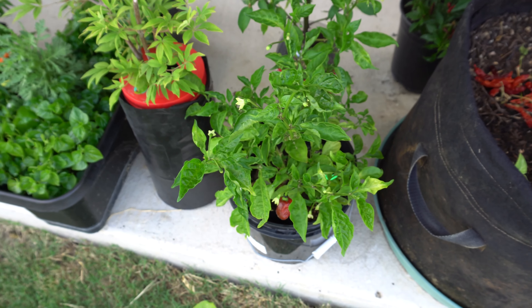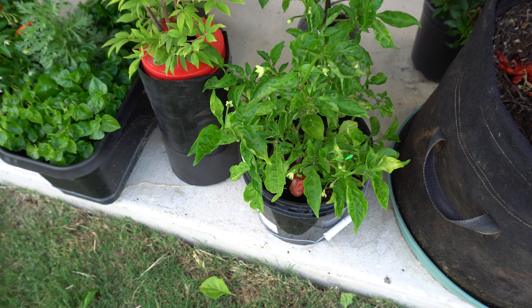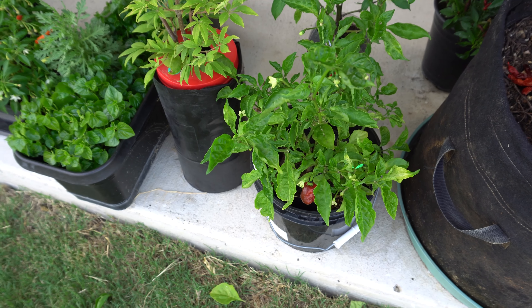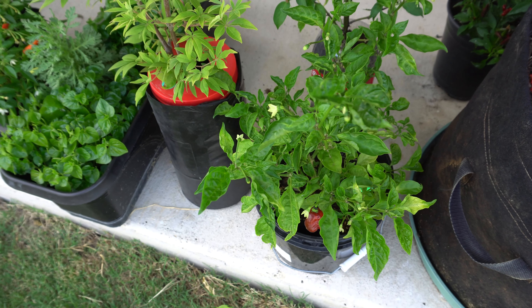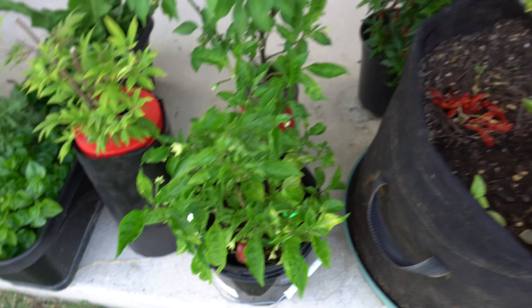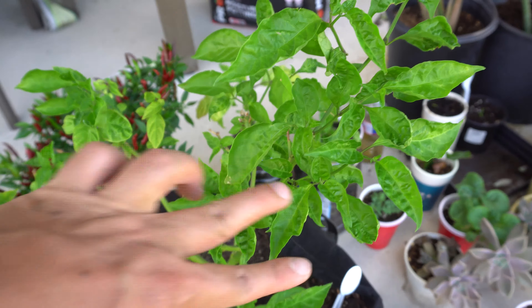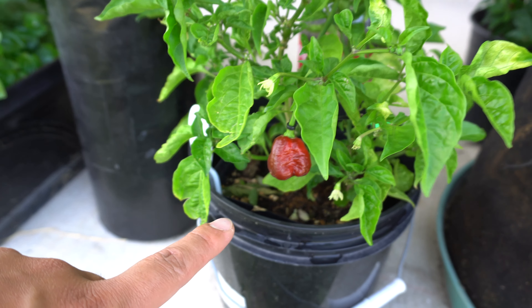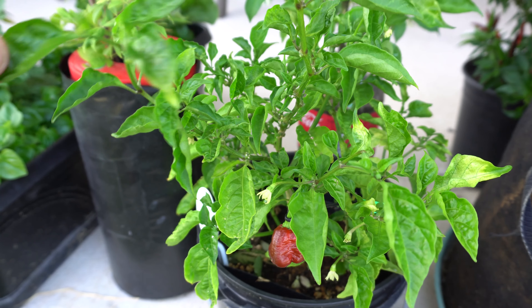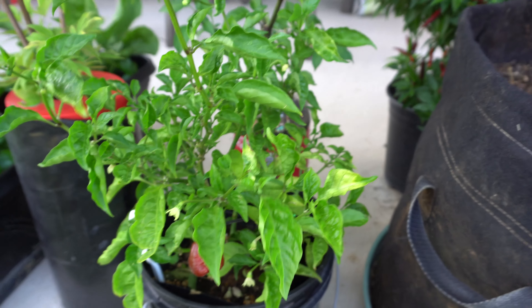Many times throughout the season I grow one or two pepper plants, and sometimes the plant turns out so nice that I wish I had grown a few more. To speed things up, I just wait until the plant matures, cut off a branch, and propagate it. When you do that, you get plants that produce at the same time — you only have to wait until the plants establish roots, and after that period it's going to grow really fast, giving you multiple plants producing at the same time.